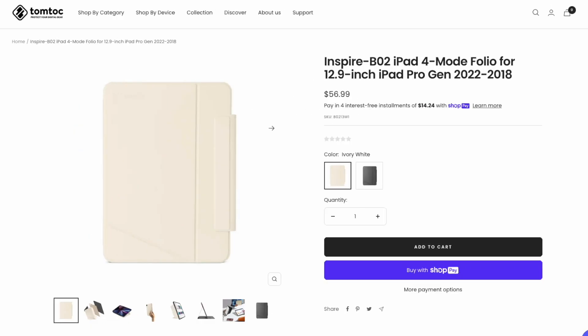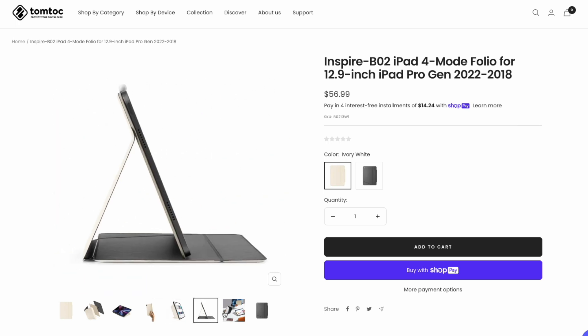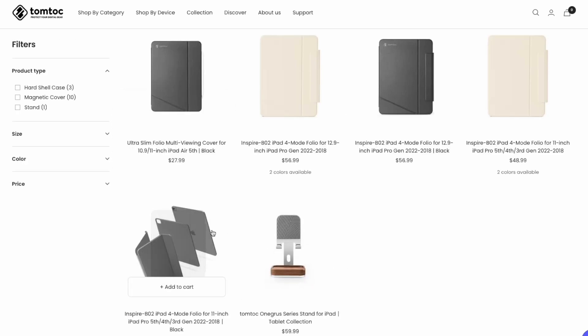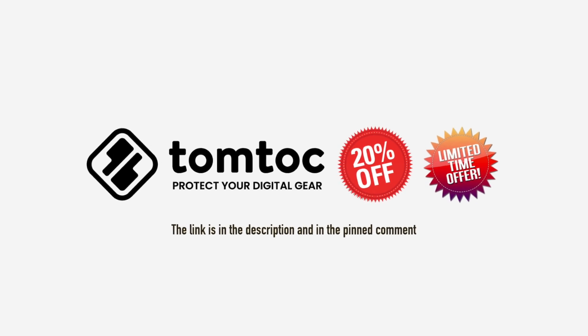You can find the Smart Folio in black — like the one I've got — and in white. The bigger variant, compatible with 12.9-inch iPad Pro models, can currently be found for $56.99, while the one that fits the 11-inch Pro and the latest two iPad Air generations is $48.99. If you get a discount or coupon, you may find it for less.